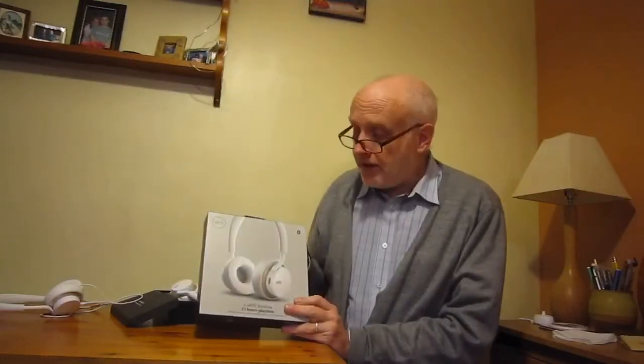So I've bought these — the Jays UJs Wireless — and these are Bluetooth.